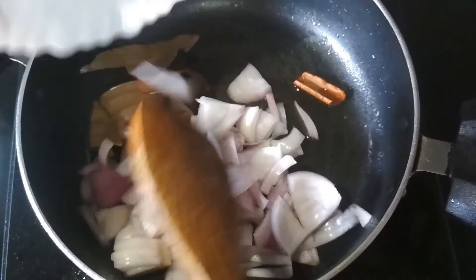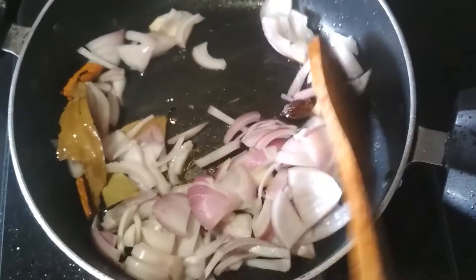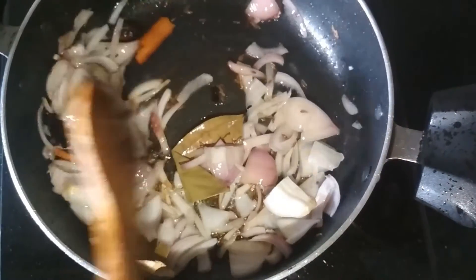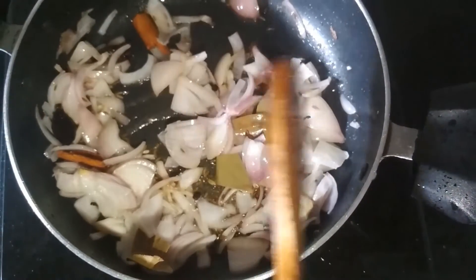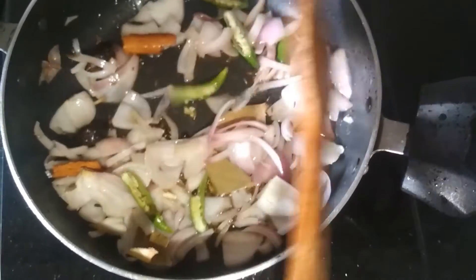And now add some chopped onions in it. Mix them and cook the onions until they are golden brown. My onions are golden brown and now I am going to add chopped chilies in it. Mix them and cook for 2 minutes.